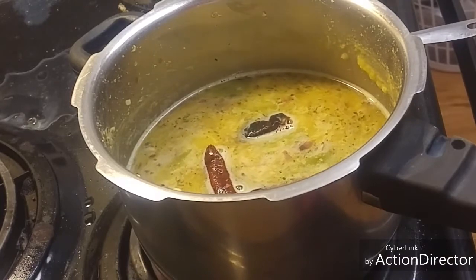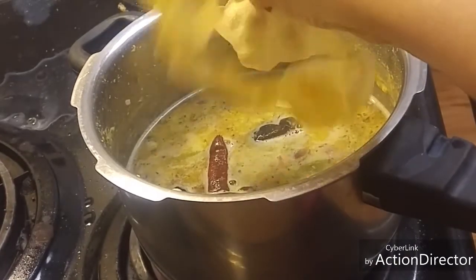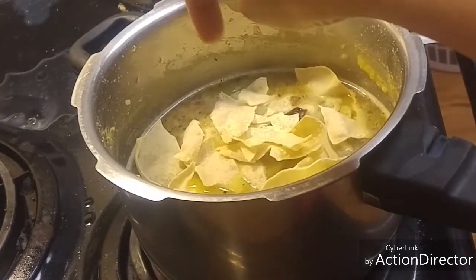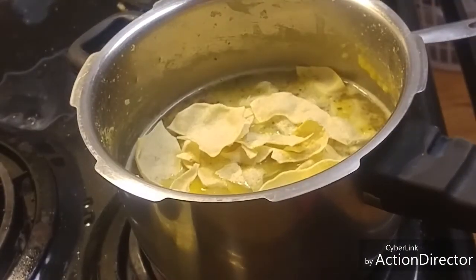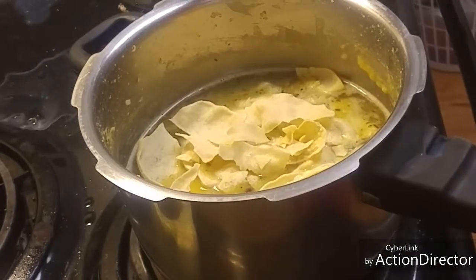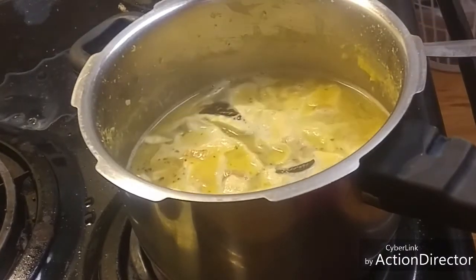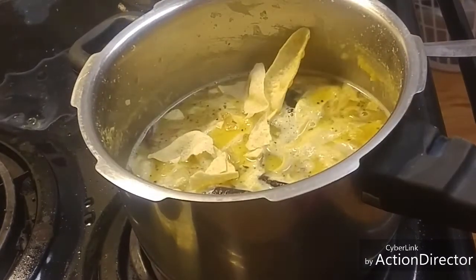Now I will add some fried papad in this. So this is a fried papad — I am going to break it and add. Once the papad gets soaked in the dal, it will be very tasty.